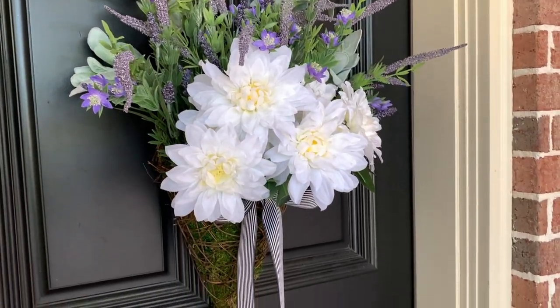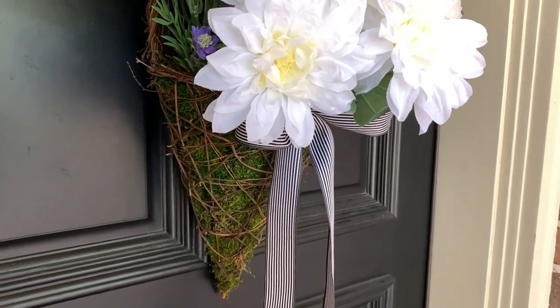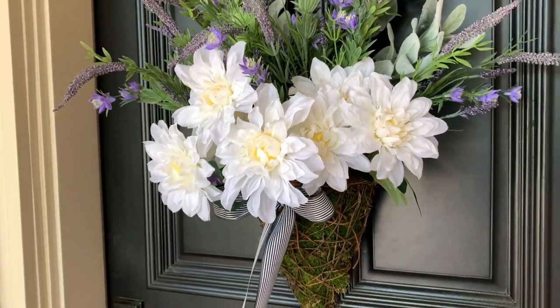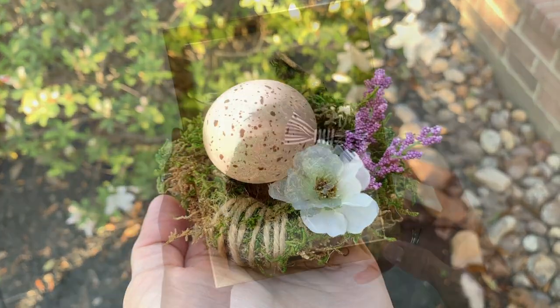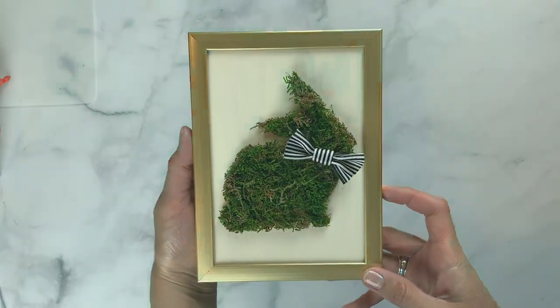Hi friends! Today I'm going to share a few easy crafts you can make with one bag of moss. These are great for springtime decor projects and I think you'll have a lot of fun making them as well. If you're new to my channel, welcome to First Day of Home. I'd love for you to hit that subscribe button and ring the bell so you'll get notified every time I post on YouTube. I'm also joining a talented group of YouTubers so be sure to check them out in the playlist below.